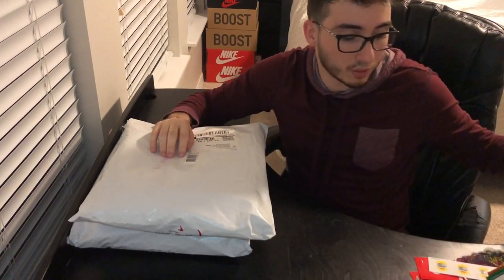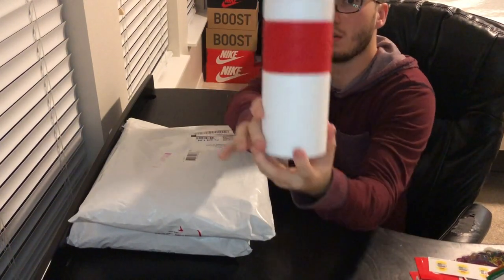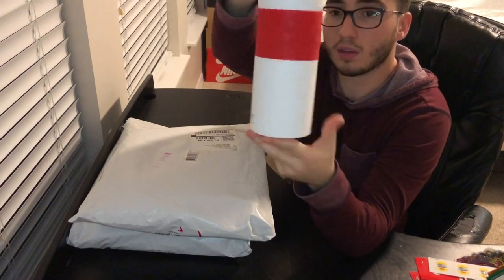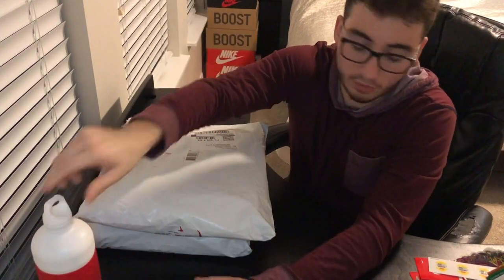So in week 1 I was able to get the Supreme Water Bottle. Here you guys can see I got the Supreme Water Bottle in the white colorway. I thought it was pretty cool. I got it for a personal pickup.